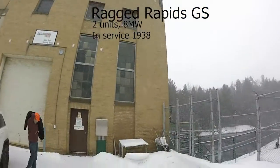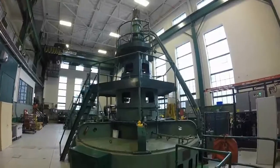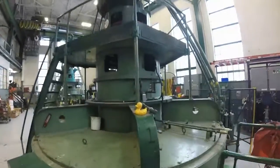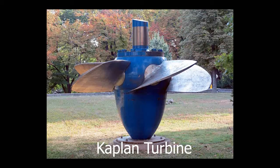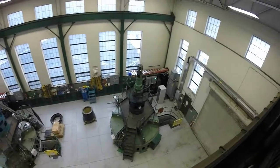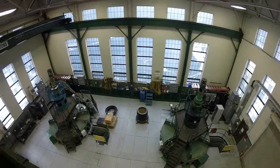Next we're off to Ragged Rapids. The units here are equipped with Kaplan turbines, which allow for the pitch of the blade to be adjusted to achieve efficiency over a wide range of flow and water levels.